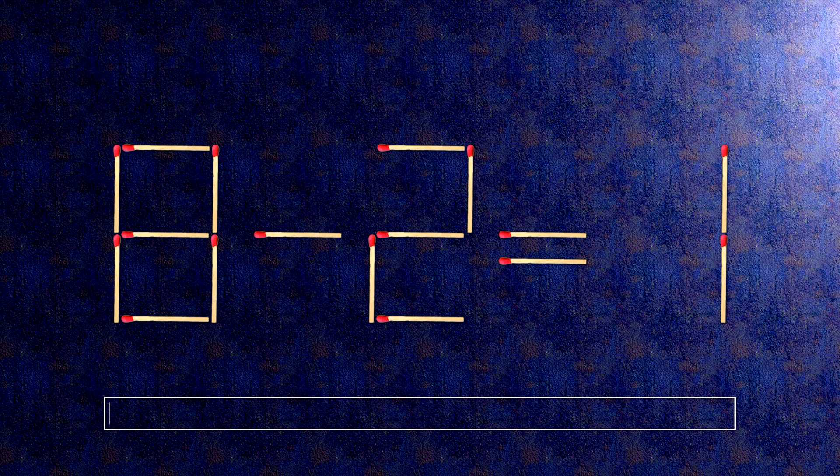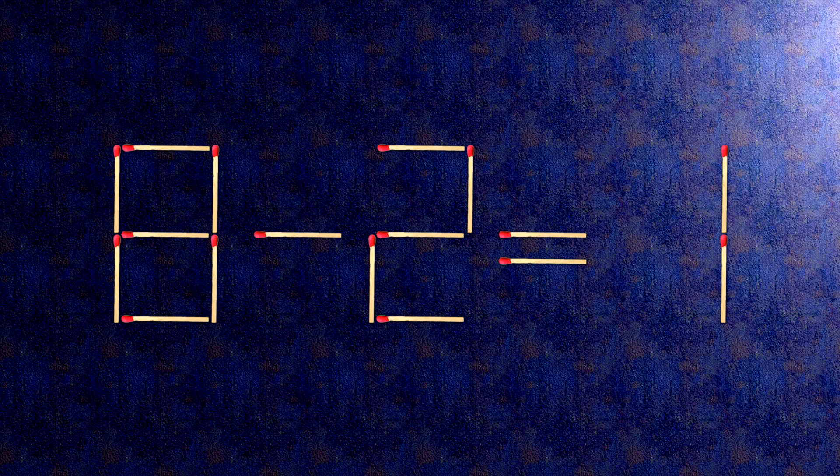How this puzzle is solved: all we need to do is move this match right here. When we check the condition, 9 minus 2 is 7.